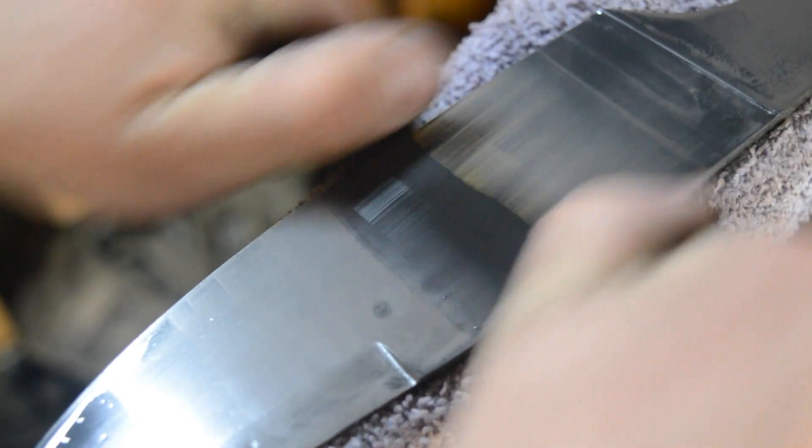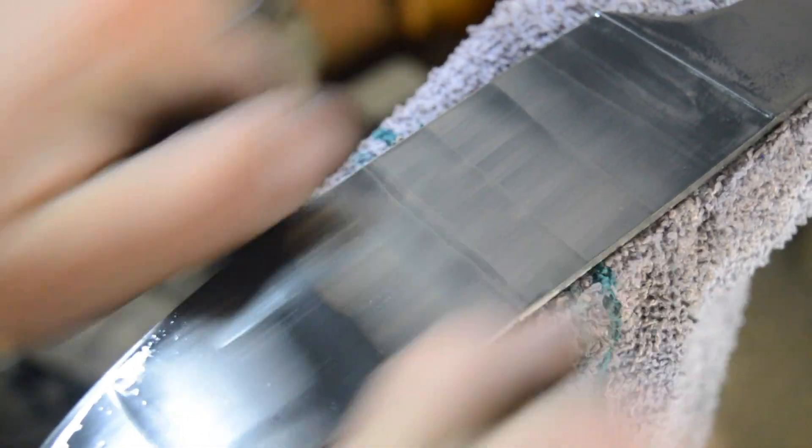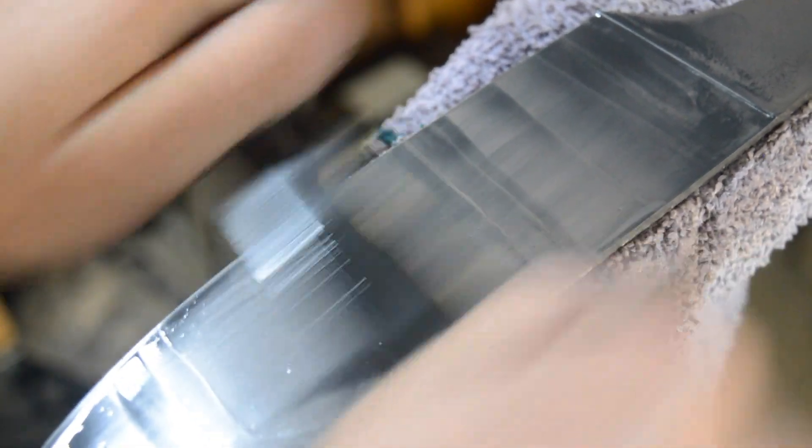When I'm hand sanding this blade, I notice a darker spot along the cutting edge of the blade, which looks similar to hamon. It must have happened during the quench, but I'm not sure. If you guys know what that is, please tell me.